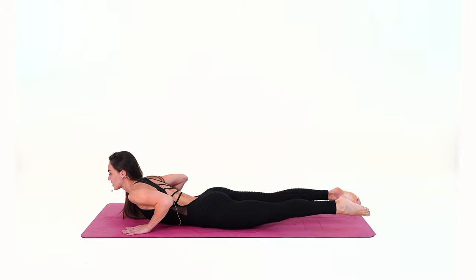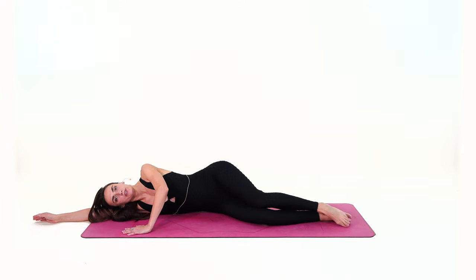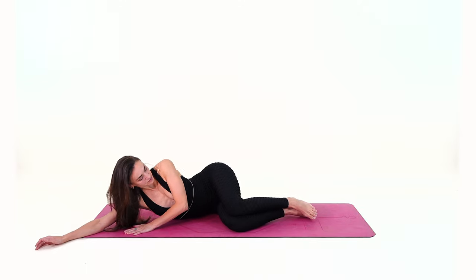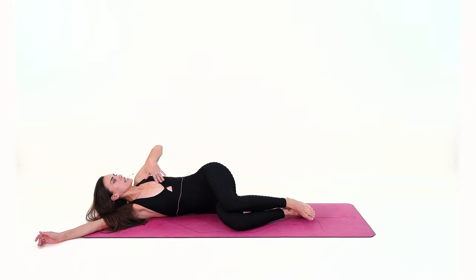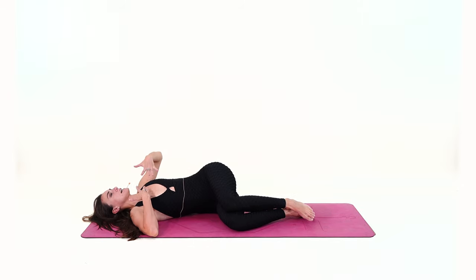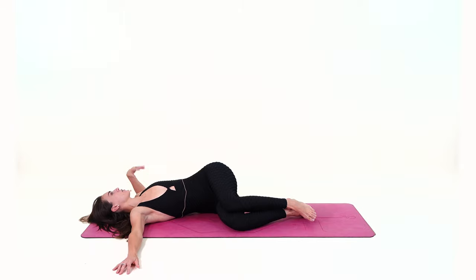Inhale and exhale — without moving the hips and the knees — begin opening the chest towards the ceiling, stretching through your chest to lower your left shoulder down to the floor, finding a nice twist in your middle back. If the left shoulder cannot touch the floor, that's completely fine; this is where you are. Breathe and enjoy your stretch.